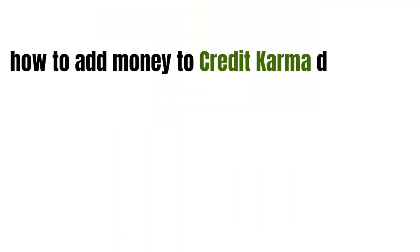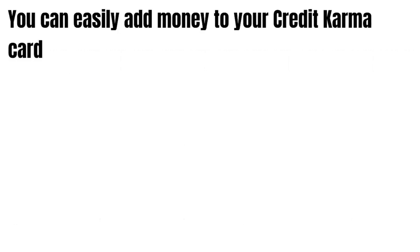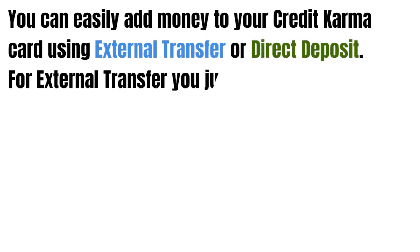In this video, we're going to talk about how to add money to Credit Karma debit card. You can easily add money to your Credit Karma card using external transfer or direct deposit.